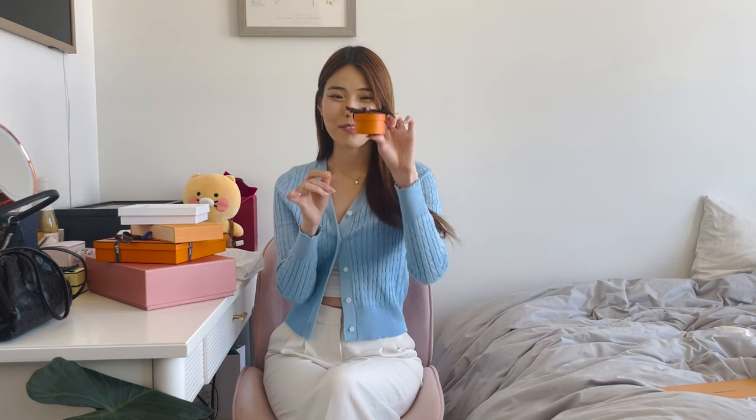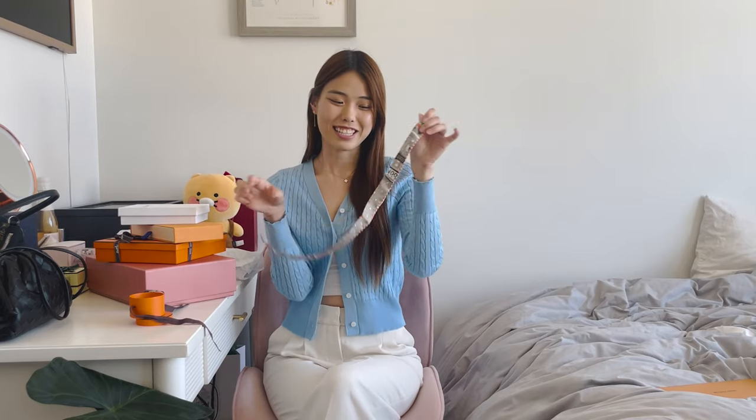So the very first thing is from this tiny little box from Hermes. I'm not actually sure if you guys have seen something this tiny, but let's just open it up — and it is this adorable little candy doll twilly from Hermes. Look how absolutely tiny and cute this twilly is.